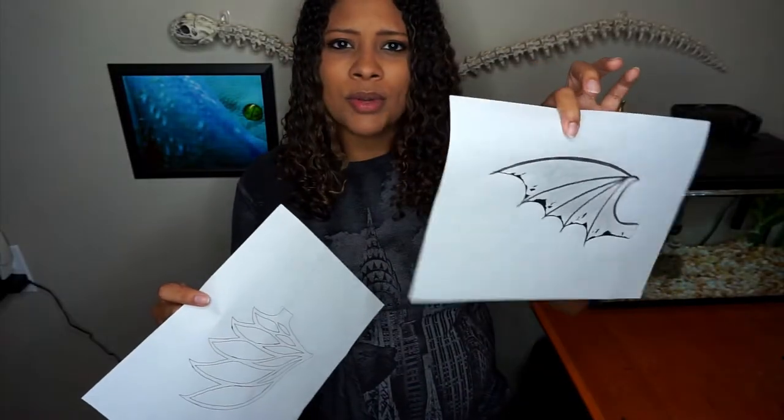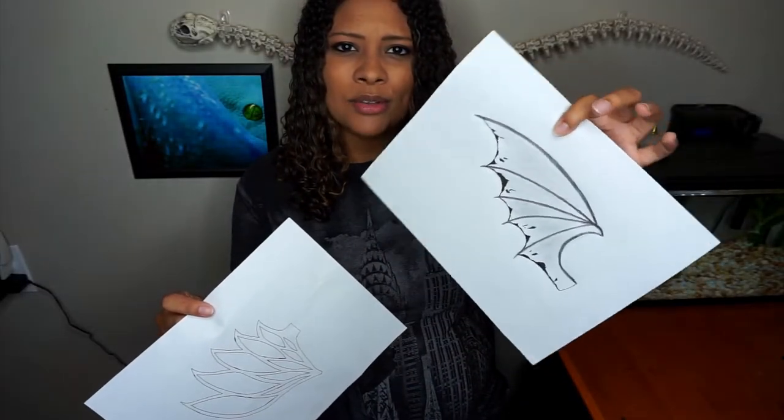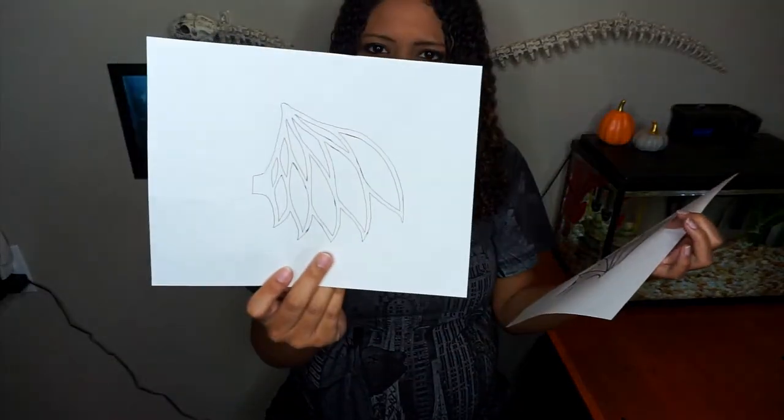The first step is to go online and find a wing pattern you like, or you can draw your own. I have two patterns here. I filmed the up-close crafting footage with a different camera and realized while editing that it's not in the best focus, so I decided to just hang out in the corner with you guys so there's something in focus on screen.